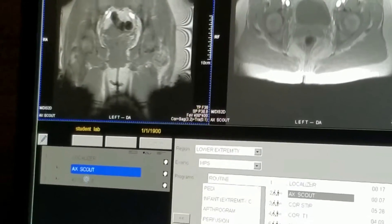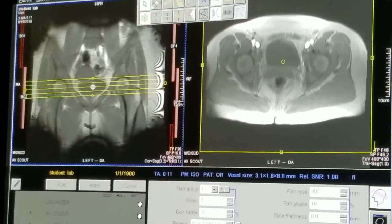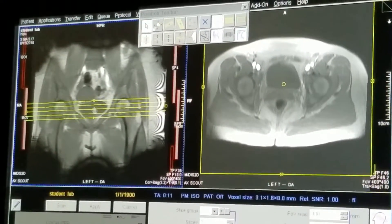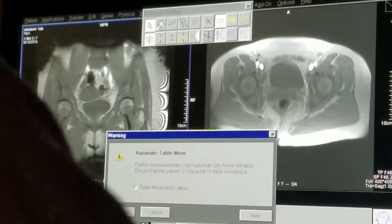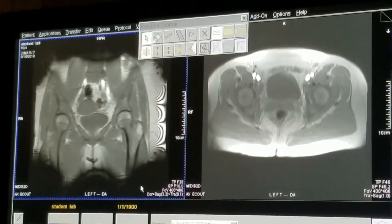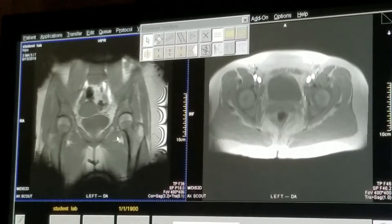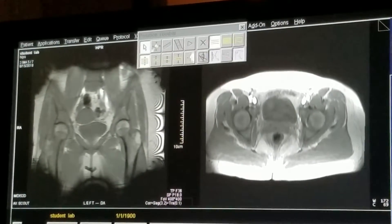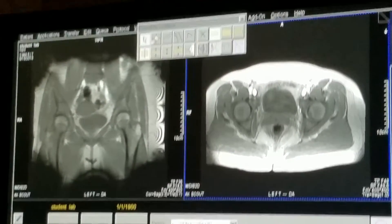I'm not loving how asymmetrical these two hips are. Let's bring down the axial image and re-localize. The asymmetry is probably more a function of us skipping so much anatomy, since these are really thick slices with really large gaps. But now we have essentially a very good axial localizer and a very good coronal localizer, off of which we can now position a coronal STIR.